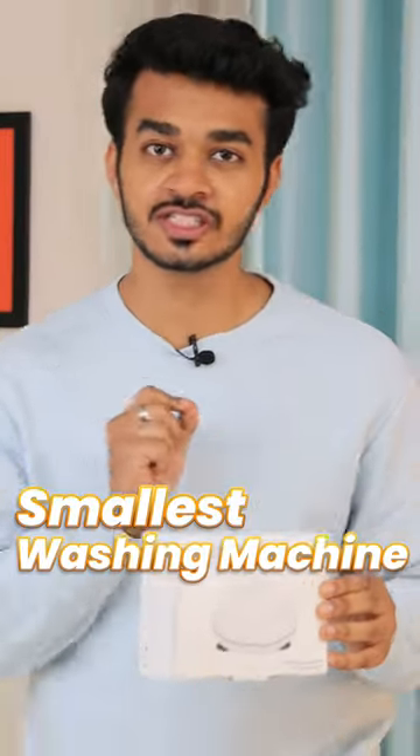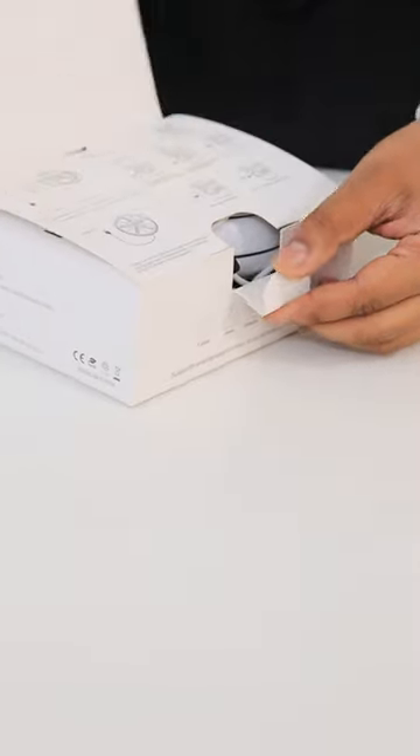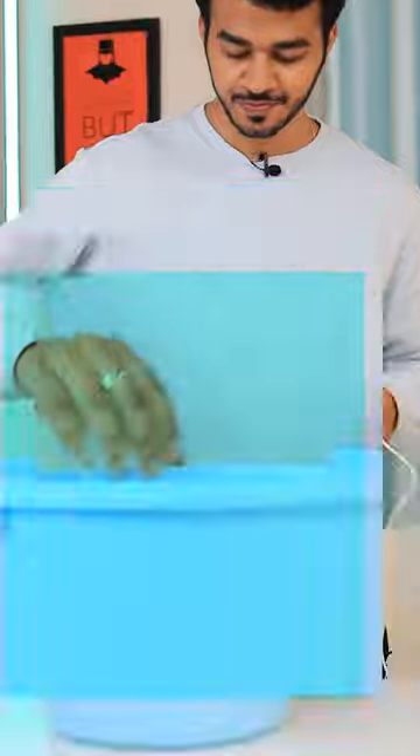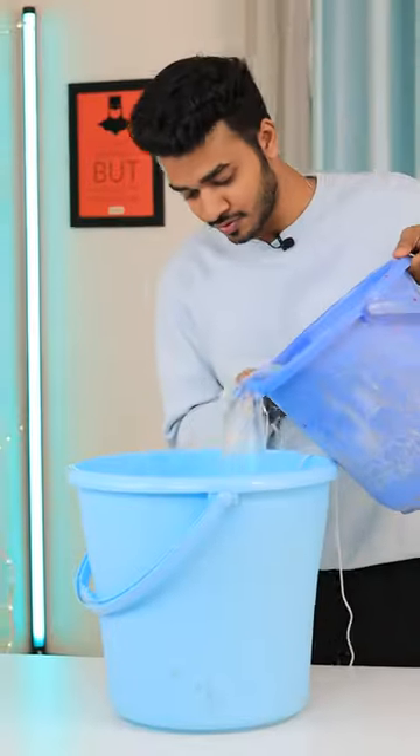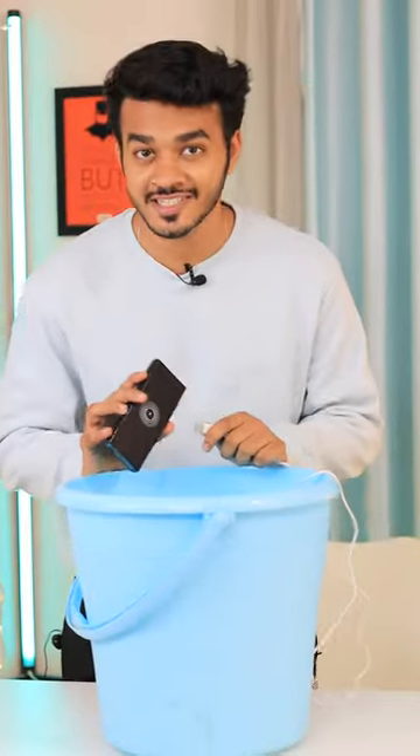This right here is the smallest washing machine in the world. It is an ultrasonic turbine wash, and to make it work, you just need a bucket for it. You just need to stick it here in the center. And the most interesting part — you can power this washing machine with a power bank.